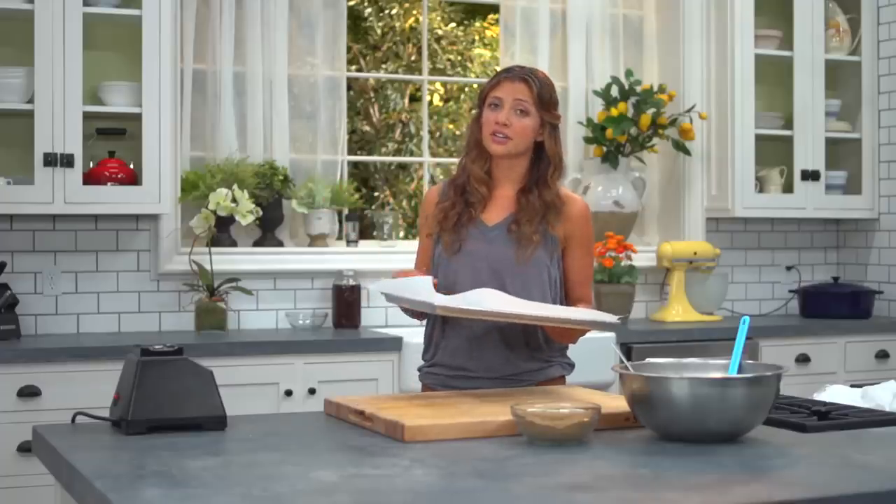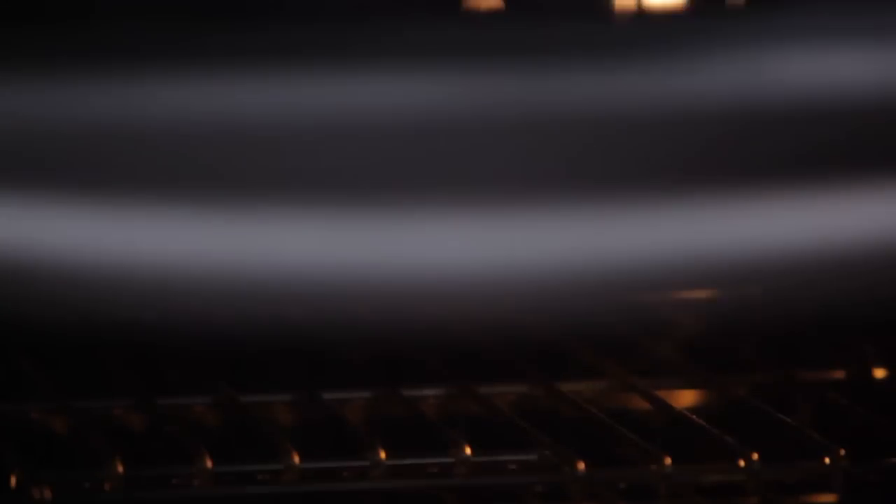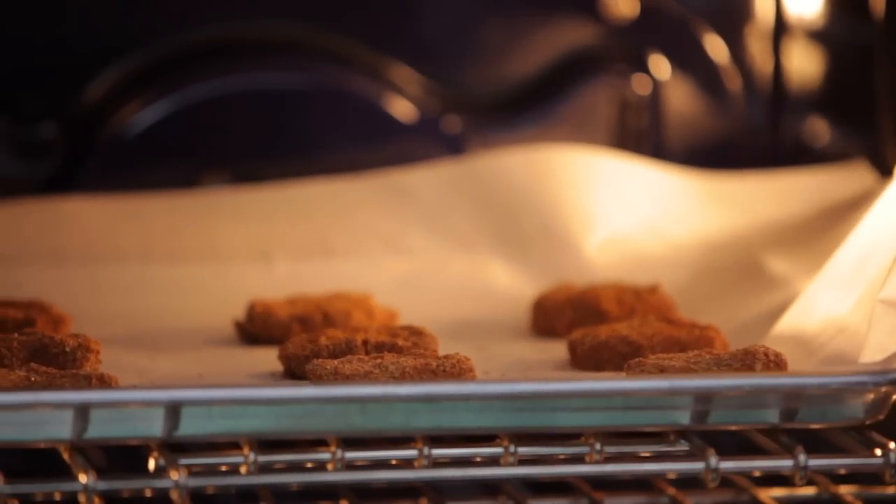So now these are done. If you have a dehydrator, put them in that overnight — but most people don't. Otherwise, just put them in your oven at 200 degrees for about an hour, flip them, put them back in for another hour, and then you're done.